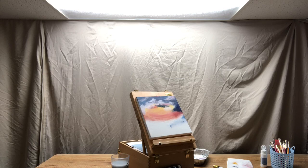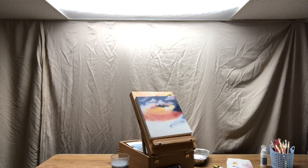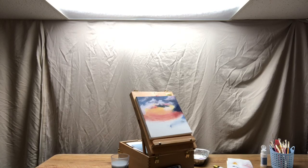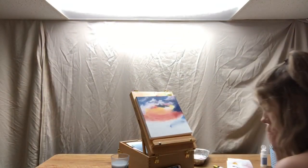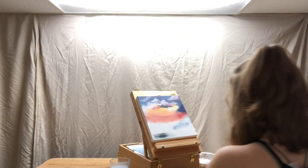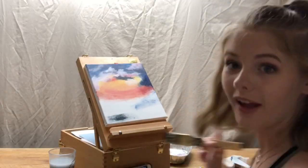Who's Bob Ross? Do you know who Bob Ross is? No — he's an artist. Don't look at my painting, don't look at it. I can't believe I know who Bob Ross is but you don't. Because Bob Ross is like becoming a thing again — I watched him when I was in like probably fifth grade, on TV. That is not lavender. That is not lavender. That is not lavender.